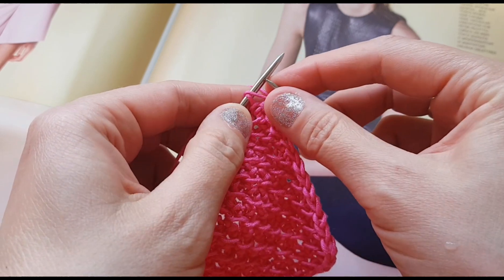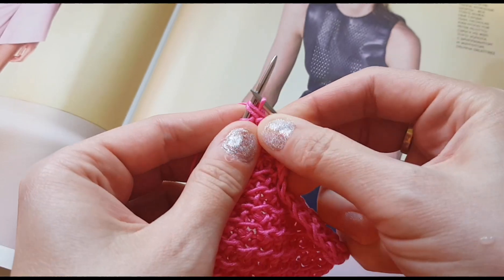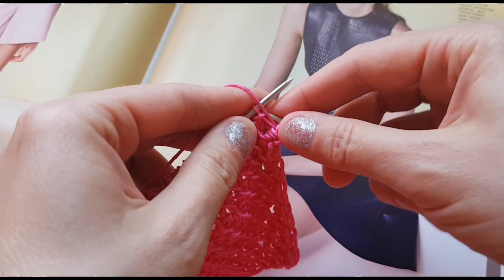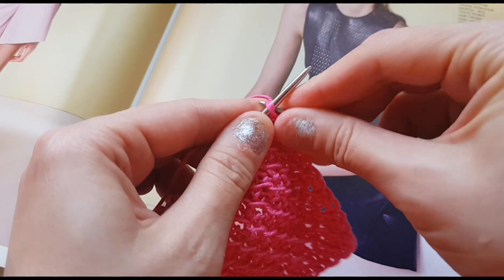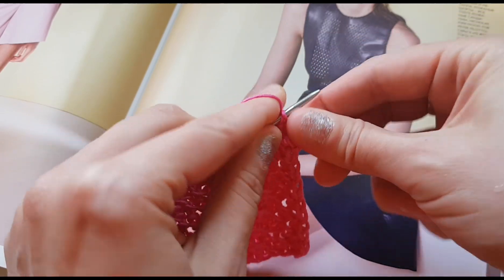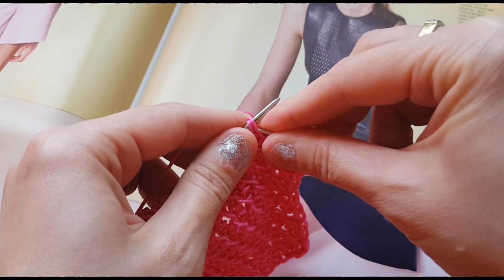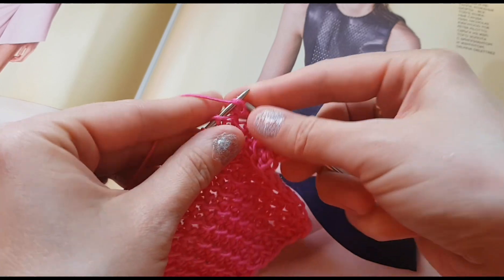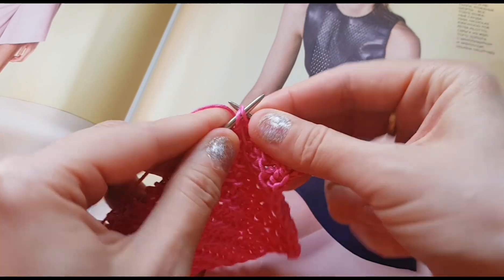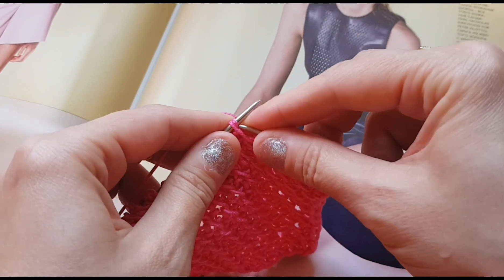Далее у нас последует второй ряд. Снимаем кромочную. Теперь вяжем первую петлю вместе с накидом лицевой, а вторую петлю провязываем изнаночной. Петля с накидом будет лицевая и следующая изнаночная. Чередуем таким образом петли во втором ряду.